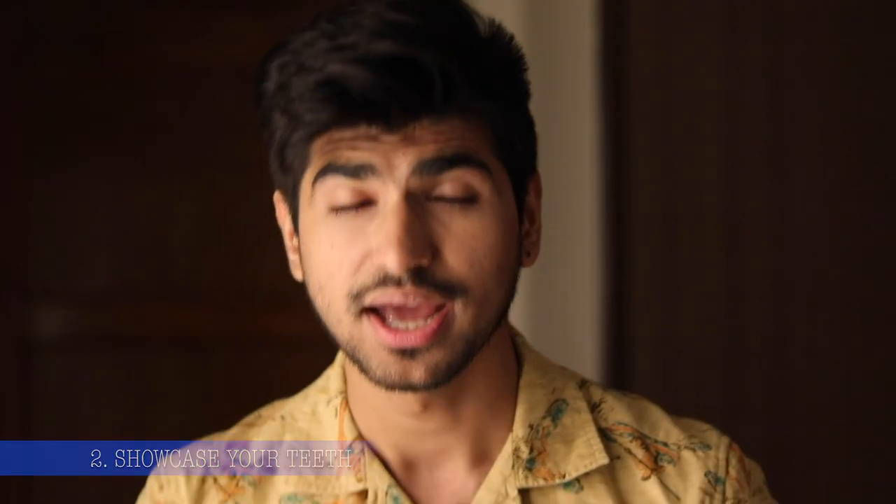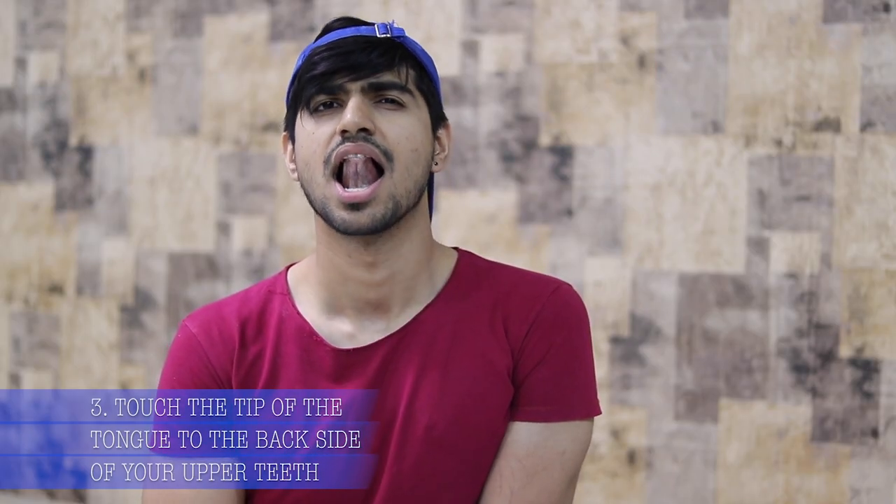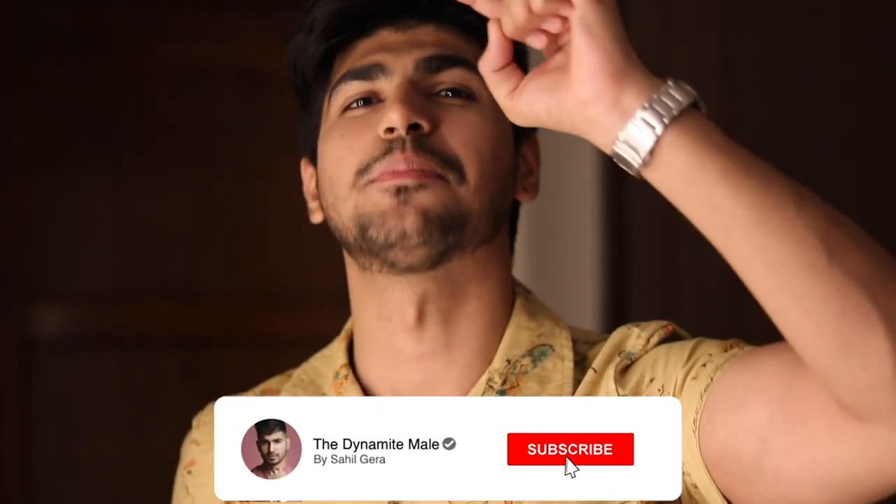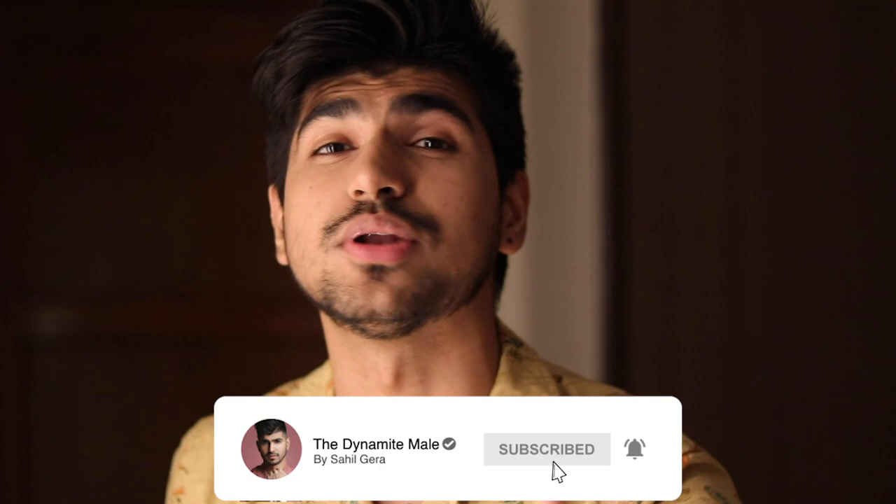There are simple steps. First, you have to have a simple smile without teeth. Second, you have to show your teeth. Third, touch your tongue to the upper teeth on the back side. Fourth, raise your eyebrows. That's it — try this first, then take your photograph. I am telling you your smile will look very good and your photograph will be great. You will feel very charming.